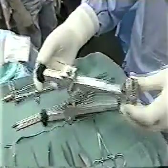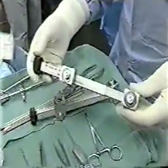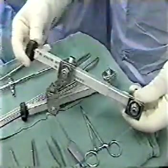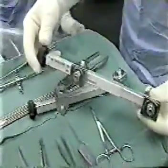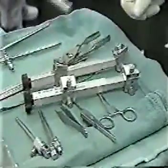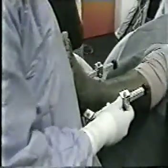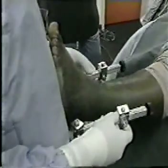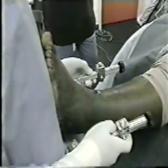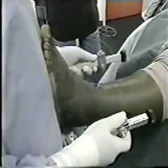Dr. Crosby now prepares to place the distraction devices. The procedure is simplified by the ability to turn the knob on top of the fixator, using it both as a compressor and as a distractor, which has cut down procedural time considerably. The fixators can be pre-set to the desired distraction length — in this case, three and a half centimeters — leaving that same amount available for joint compression at the end of the procedure if needed.